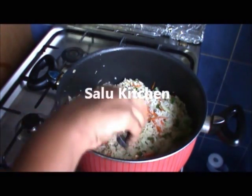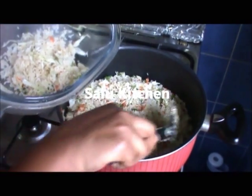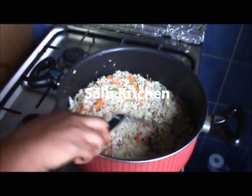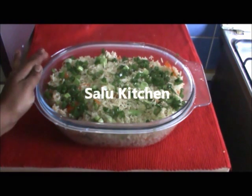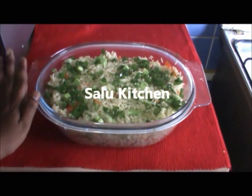Let's put it in the serving dish. Let's try it. Dry rice is ready. Everyone is ready to try it. Don't forget to subscribe. Don't forget the rice.